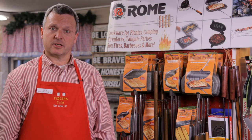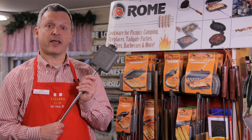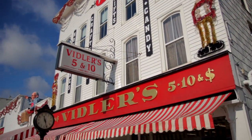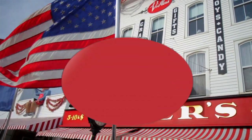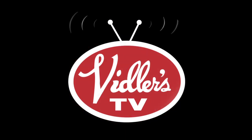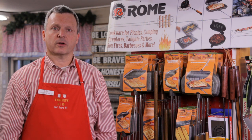If you have a pie hole, and who doesn't, I say fill it with a pie iron. Welcome to another episode of Viddler's TV. I'm Don Viddler, coming to you from inside the world-famous Viddler's Five and Dime in East Aurora, New York.